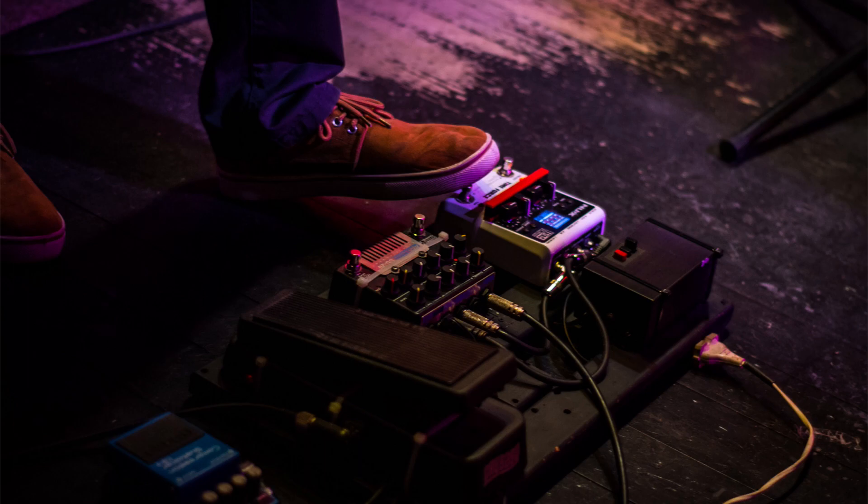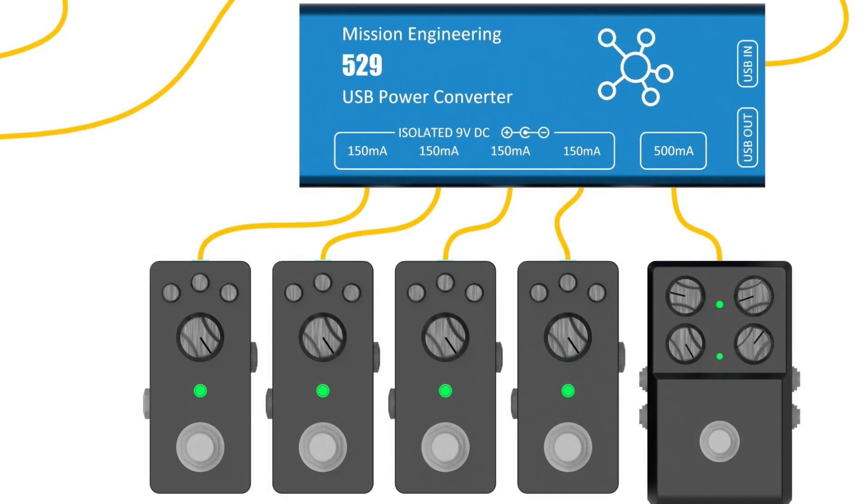Let's look in more detail at the voltage and current ratings on power supplies and figure out how we match them up to individual pedals. We'll use a virtual pedalboard to make the connections and understand what the different values mean. The first thing to check is polarity, which may be indicated by words and letters on the unit, in the user manual, or by a graphic symbol. Make sure to connect a center-pin-negative pedal to a center-pin-negative power supply output, or vice versa. Polarity adapter cables are available if necessary.